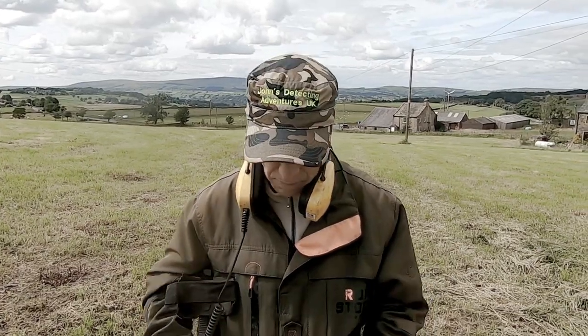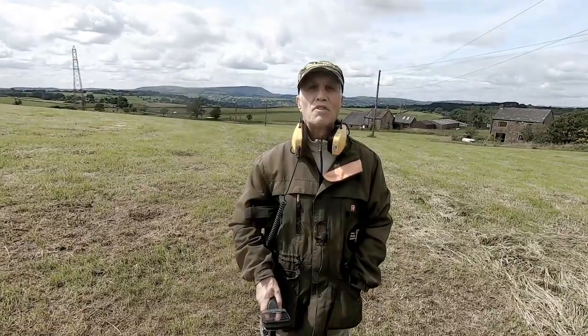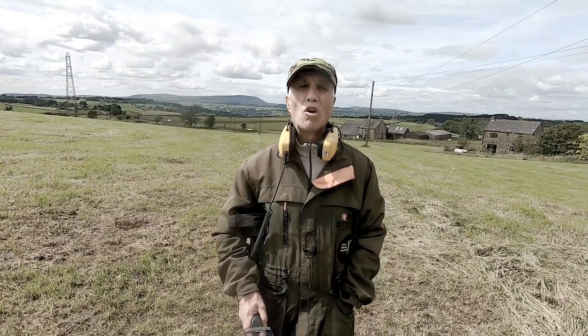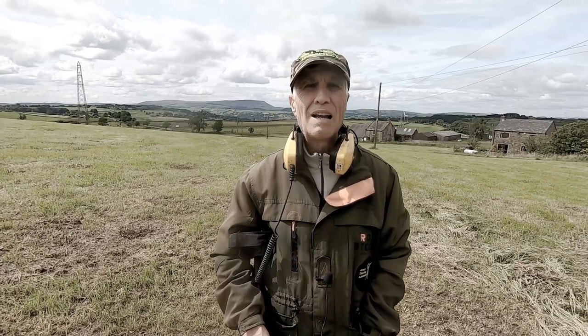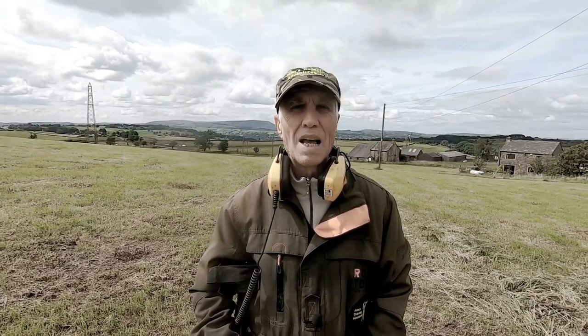Secondly, we have the Coltec 15-inch search coil. The 15-inch search coil is an awesome piece of kit. I have found so much stuff since I've had this machine. Absolutely brilliant.